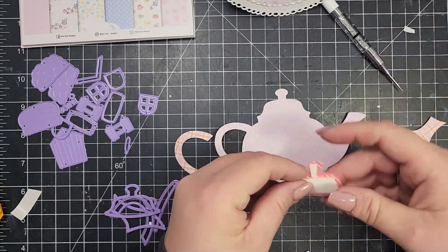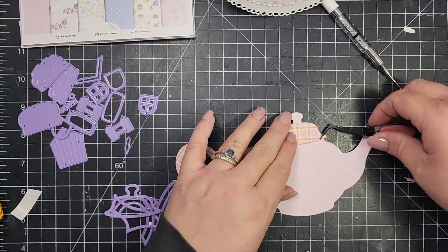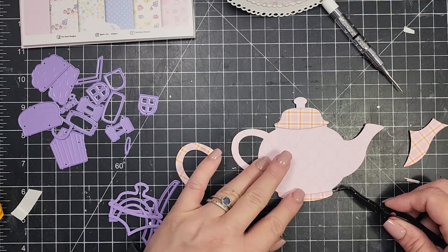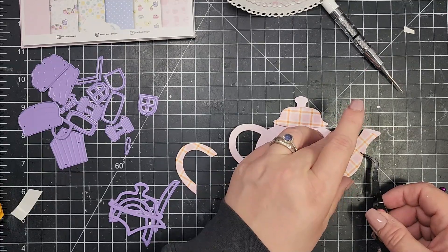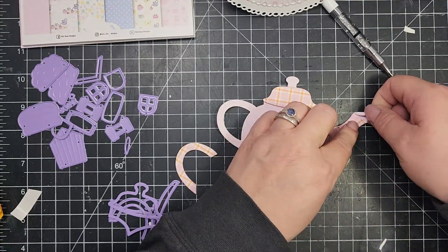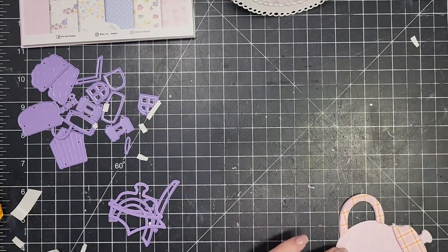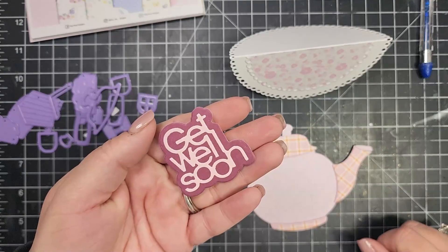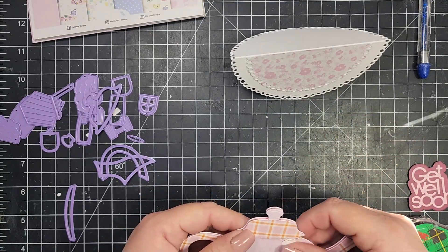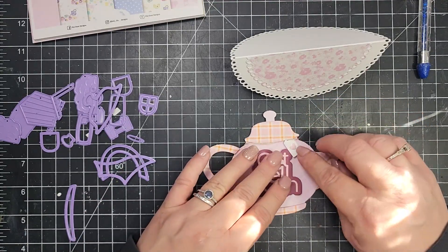I've added foam to the back of all of those extra pieces — the pieces that you can accessorize however you want. I'm just taking a little bit of glue and adding those pieces, putting glue on top of the foam and then adding them all together. Those extra die pieces for the handle, the spout, the top, and the bottom allow you to be creative and change up the design rather than just having a plain teapot. Once the teapot is all together, I'm going to accessorize a little bit. I added a little tag with a heart on it with some twine and secured that behind the teapot with some tape.